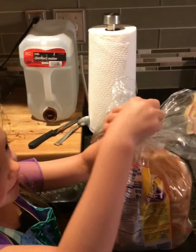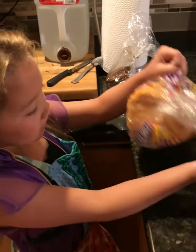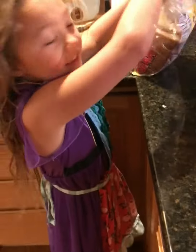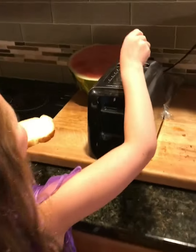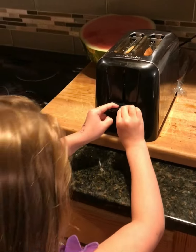First, we're going to unroll the bread. And we're going to grab two pieces of bread out and put them in the toaster. And after you put them in the toaster, pull this down.